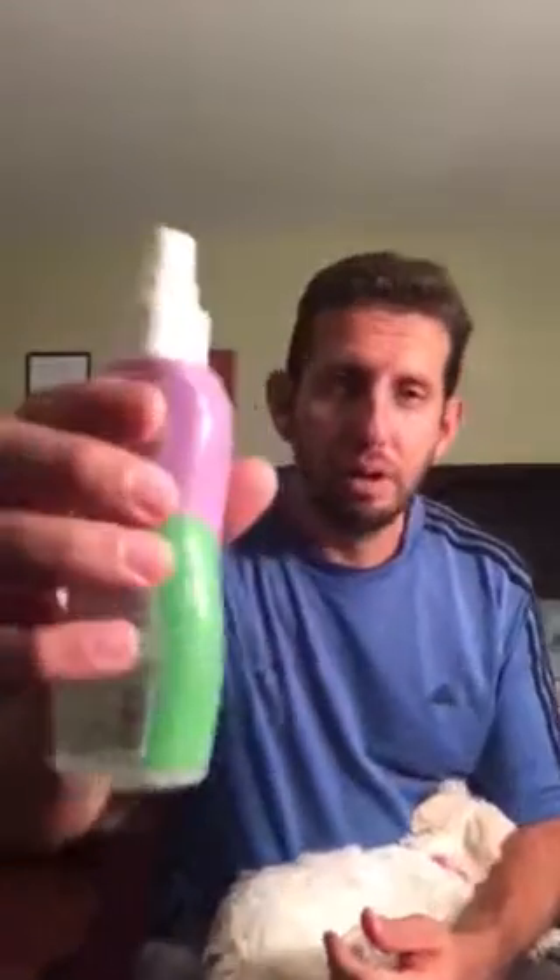And now I'm going to put her little cologne. Doggy cologne actually smells pretty good. There you go. Woo! So she smells yummy.